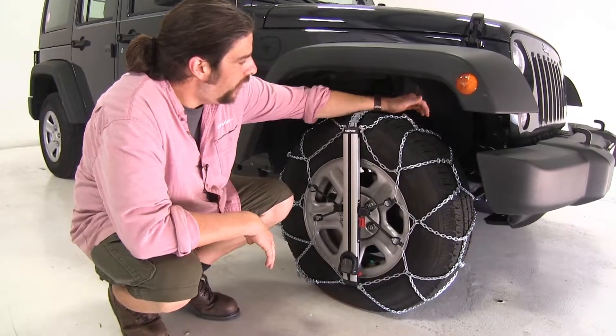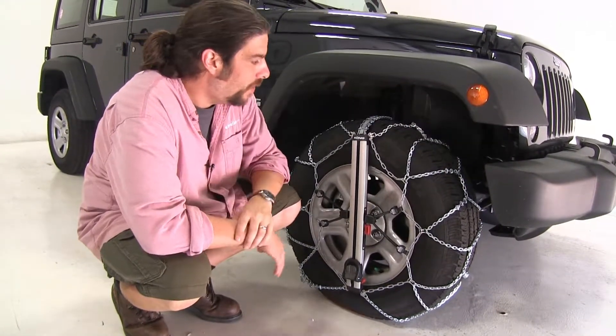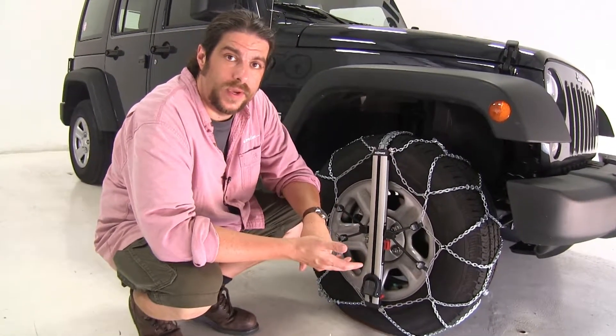This is a tough, durable chain that has two-sided D-links that form cross chains and also has a diamond pad around it for greater tire coverage. So this is going to be a chain that's really good for your snow and your ice situations.